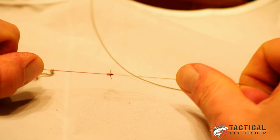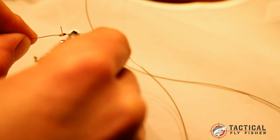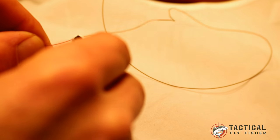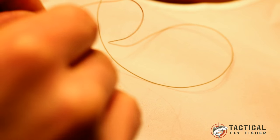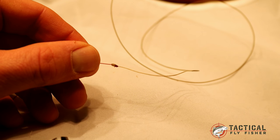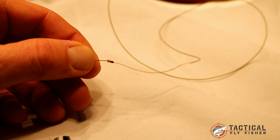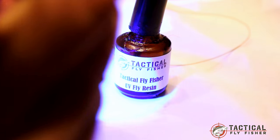I'm left with a blood knot connecting my leader to my fly line. It's really important that you clip the tag ends completely flush with the knot — you don't want any nubs sticking out. Make sure there are no little tag end nubs, as I haven't done a perfect job of that here. If the knot doesn't go through the guides smoothly enough, it's easy to take some UV resin, put a little bit on the knot, remove any excess, and then hit it with your UV light.